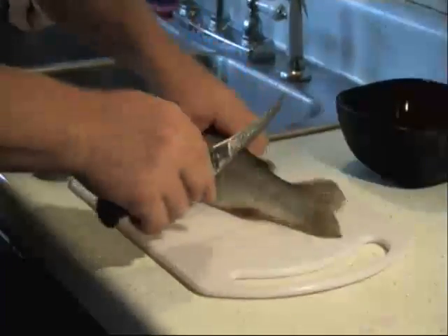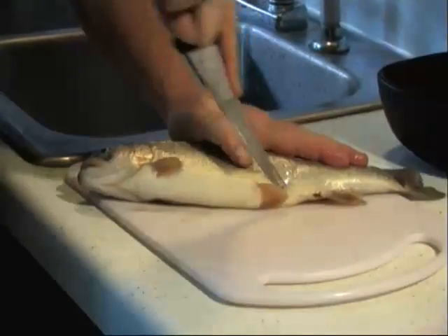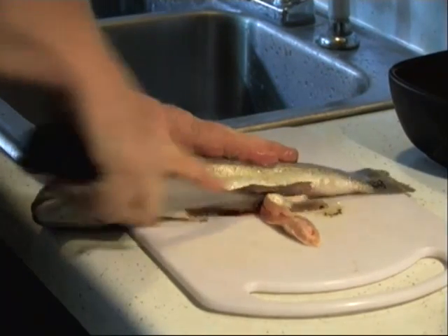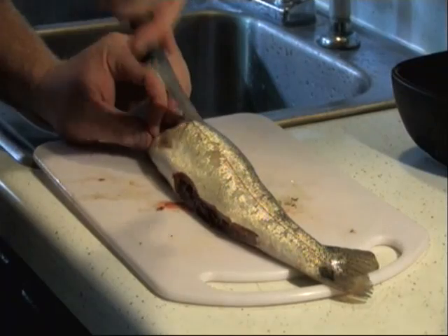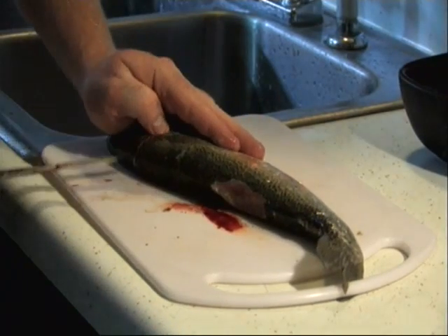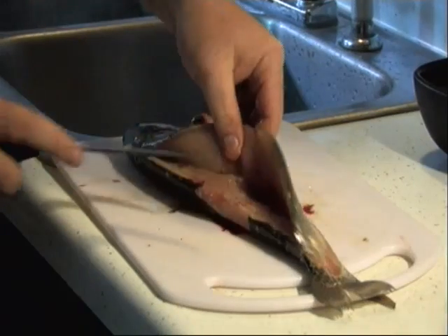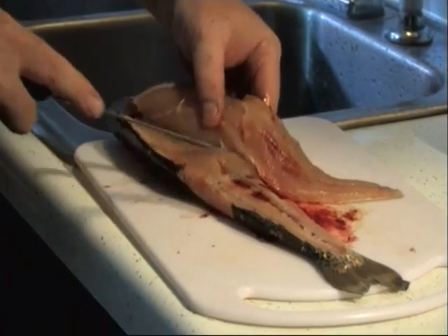We're at the top fin. I like to take the belly fins off too. Go right down along the edge of the backbone to the Y-bone. Skin off the ribs.